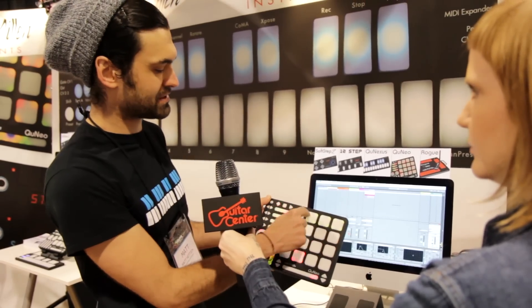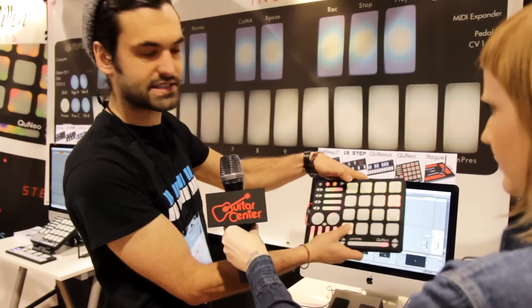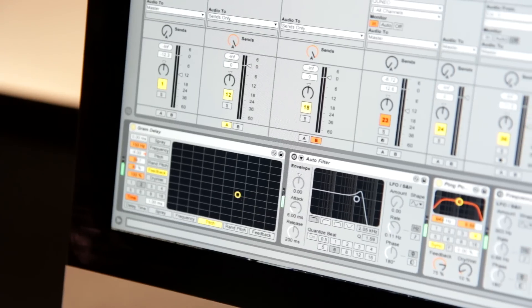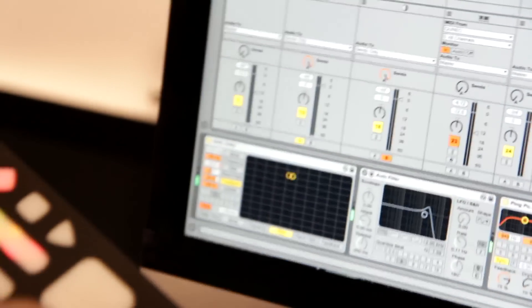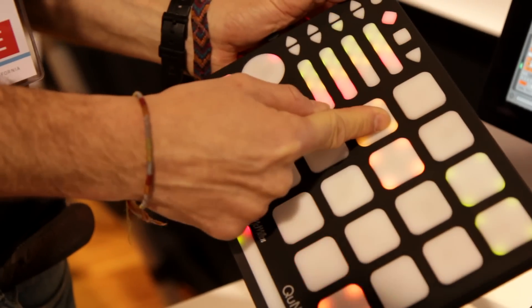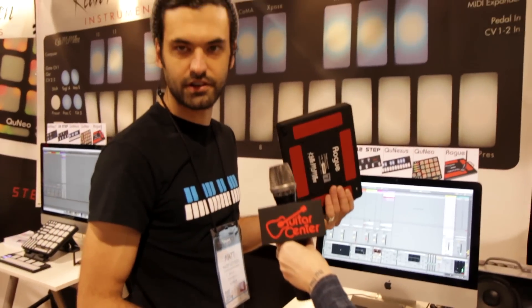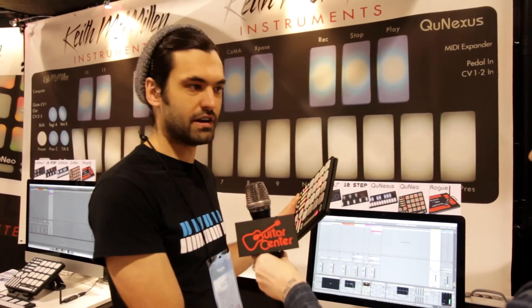Each one of these things right now is mapped to mute a channel. I've got some synths on the bottom, and if I go here — if you look at the screen here — I can control an effect just from the pad. The effect follows. So the nice thing about this is, for the first time, you can just take your Cuneo, go up front on stage. You're not stuck behind your computer anymore.